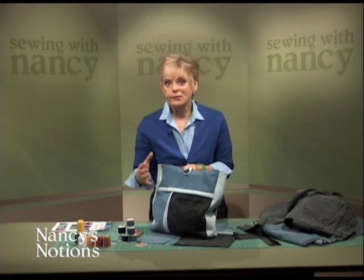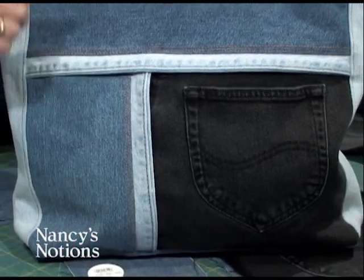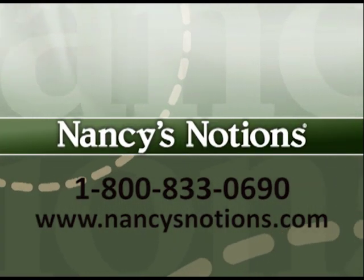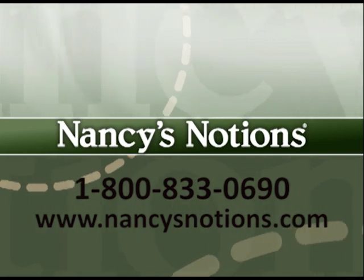So now you can savor those jeans, turn them into something fun and functional, and savor the memories. Nancy's Notions offers a full selection of sewing notions to test out your new sewing skills. Order your supplies today.